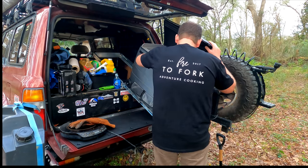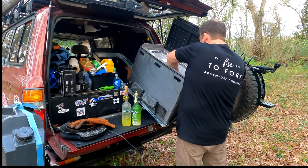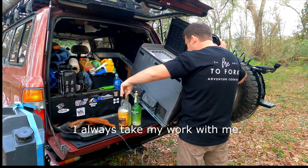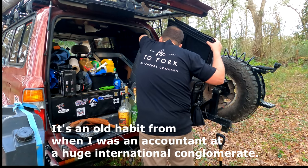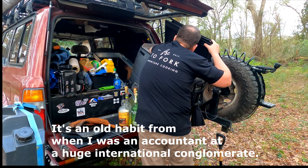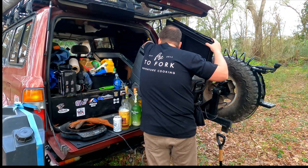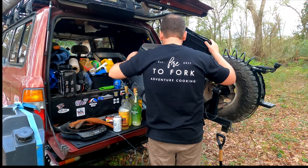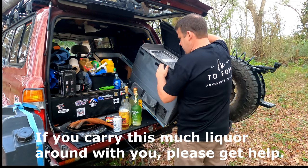Let's see, it's in here somewhere. Tube steak. Oh yeah, I want a beer. Here. Put all this back in there. Ta-da.